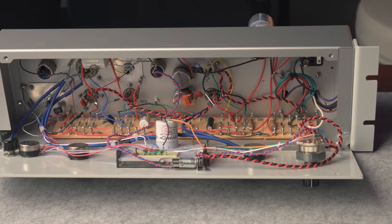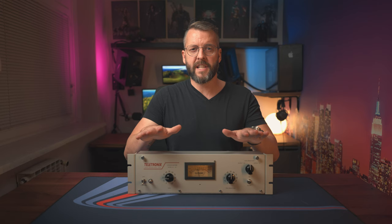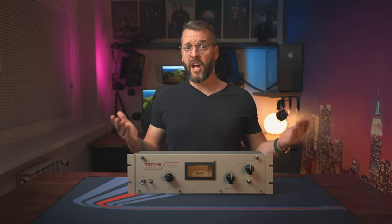But this compressor wouldn't cost $4,500 brand new if there wasn't more to it, especially when the same process can be easily replicated by a free software plugin. So what is it? Well, it's character. As this is an analog device, every passive component that the main signal chain goes through leaves a mark on the audio, in a manner of speaking — some components more than others. For example, when the signal enters this compressor, it does so through what is called an input transformer and leaves it through what is called an output transformer. Combined, they cost around $250. And as any audio engineer will tell you, transformers add width to the vocals. It might sound odd, but that's how it sounds when compared to a signal that bypasses the compressor entirely.